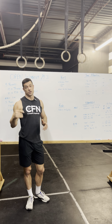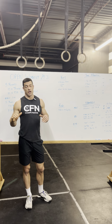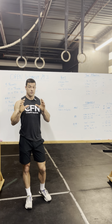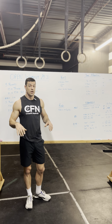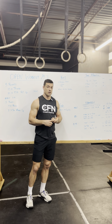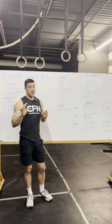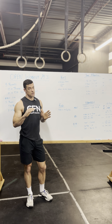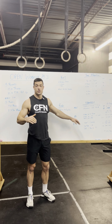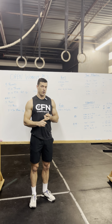If you know you can do bar muscle-ups and the prescribed thruster weights, you just need to strategically break it out. You need to get to those bar muscle-ups and thrusters with enough time to finish. Hang onto your thrusters in the first portion and break up those chest-to-bars into two sets. If you can do them in tens, do two sets of five on the chest-to-bars so you have enough gas left to finish the thrusters and bar muscle-ups.